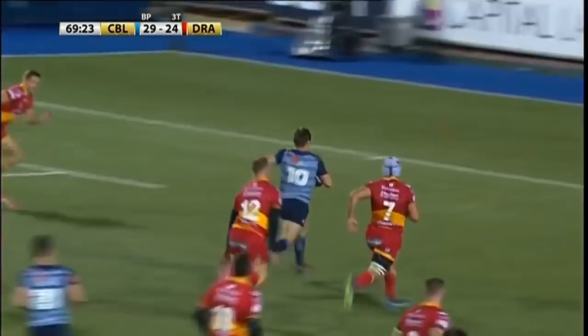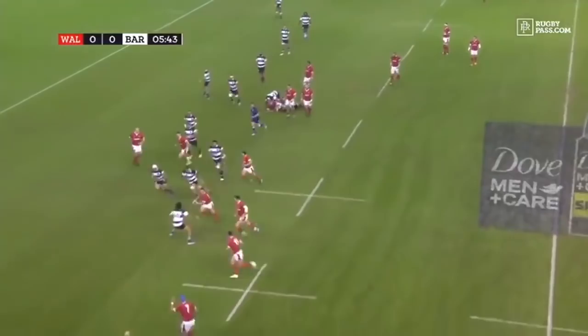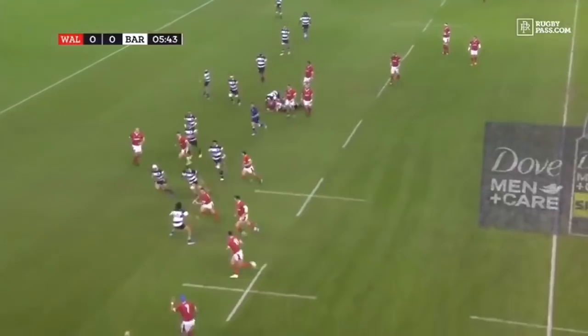The inside pass from Jarrod Evans is brilliant as he splits up from the defence. Cohesion there — that's Evans running into the track, he's overrunning well, gives it on to Evans.